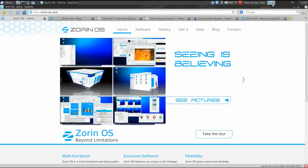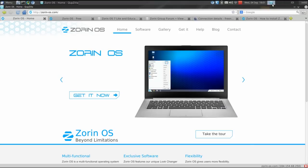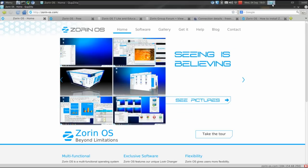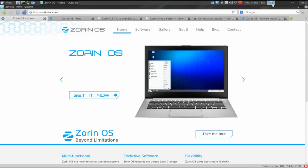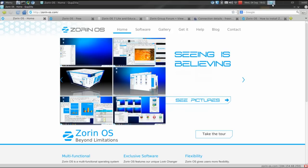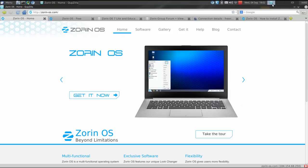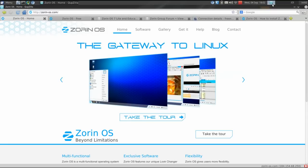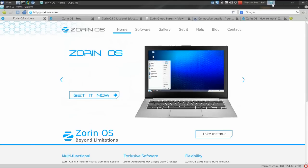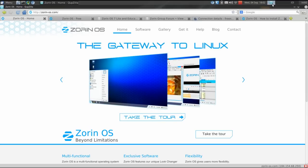Zorin OS is another distribution based off of Ubuntu, and I can hear some people crying out now — not another Ubuntu-based distro. My opinion is there's a reason why there are so many distributions based on Ubuntu. It's stable, it's user-friendly, it's easy to customize, and it has lots of support. I'd like to see more distros based on Arch or Debian or something with a rolling release, but Ubuntu is a great distribution — an awesome operating system to base your work on.